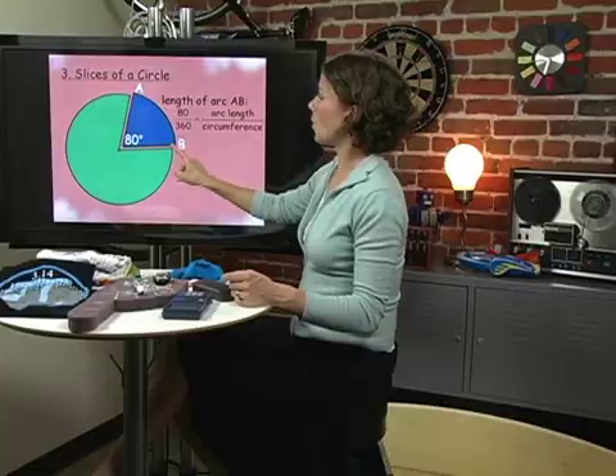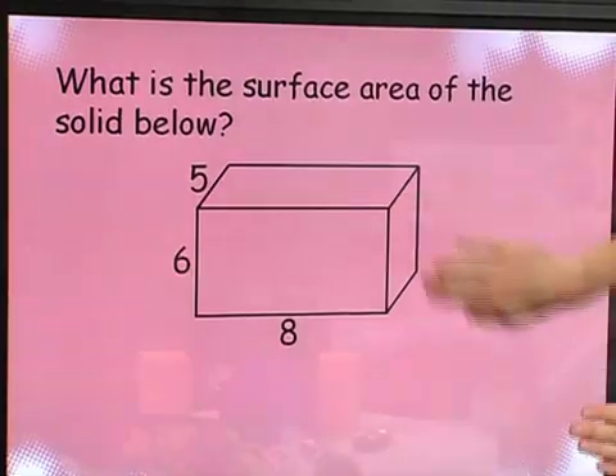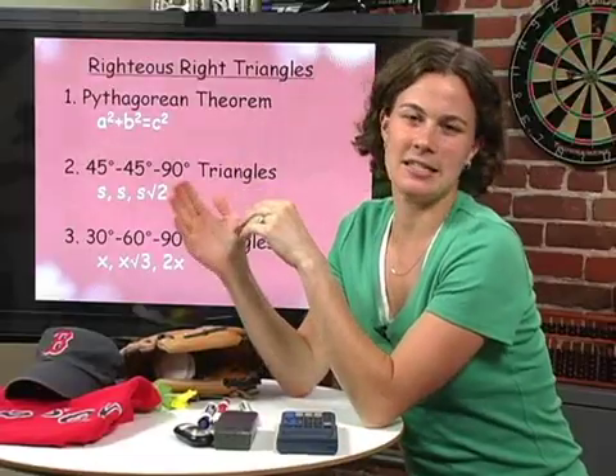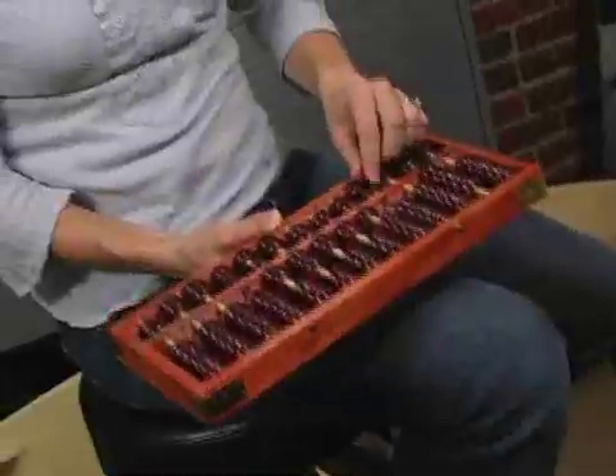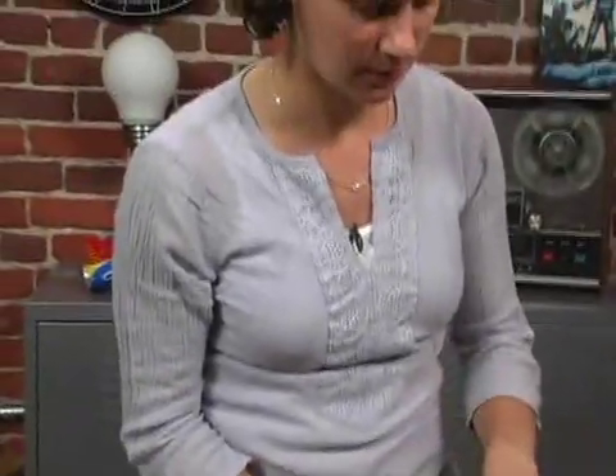I'm teaching SAT math. It's an overview of pre-algebra, algebra, and geometry. It's an overview of all the math topics on the SAT. Math doesn't have to be hard. Lines and angles don't just appear on the SAT and in your math class — they're all over the world around us. Let's go find some. I love math. I think math is just everywhere and so applicable to what we do every day. I love math and I love teaching math.